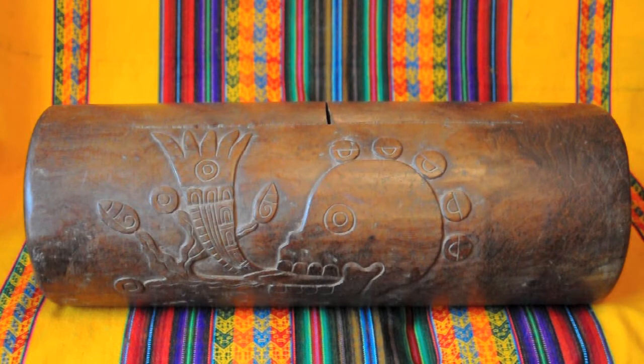This is a fine copy of an Aztec teponastli — a tongue drum, a slit drum, a log drum — hollowed out of a log of wood, beautifully carved, and with two tongues cut into the top of the instrument.